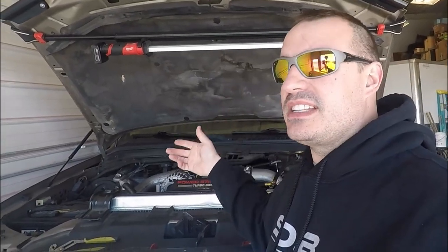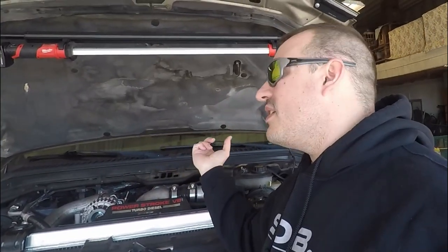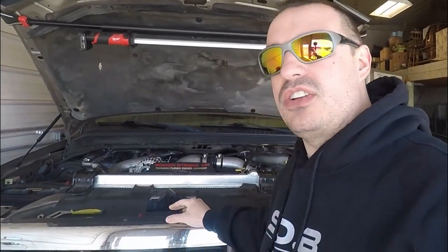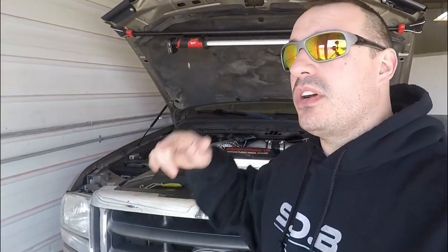It's going to be the cheapest thing. It's virtually free to pull the turbo and check it - not completely free, you do have to get a new gasket for it, but other than that it's free, other than your time and if you don't have the tools. But you should get the tools anyway. That's enough talking - we're going to dive in here.